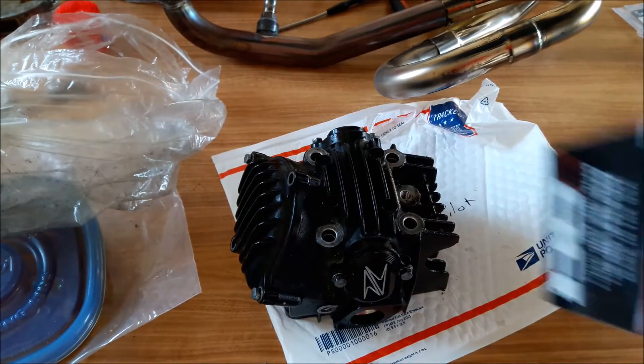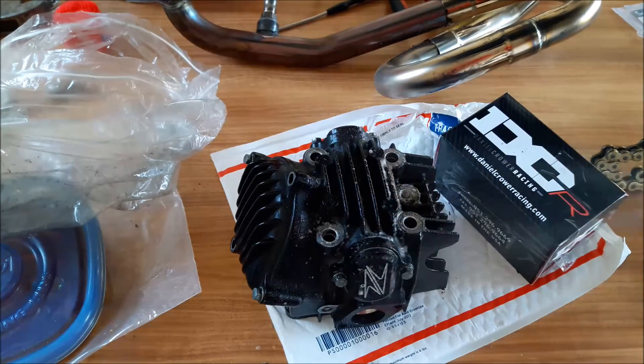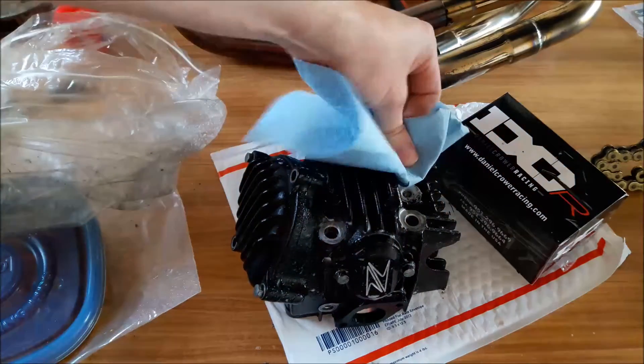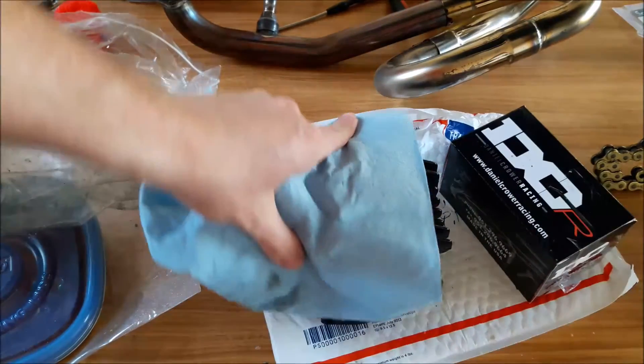Hi guys, I'm going to finish up the install today. Got the new DCR cam from Daniel Crower. I had a subscriber send me the head — thank you very much for sending this. I'm still waiting to get mine back from my porter. He's going to port and install bigger valves, heavier duty springs.